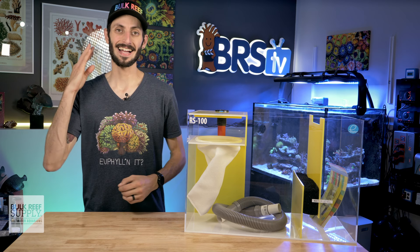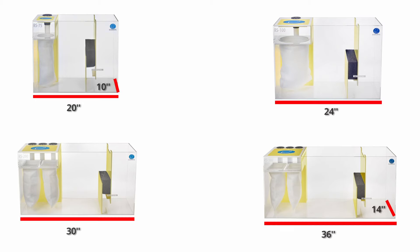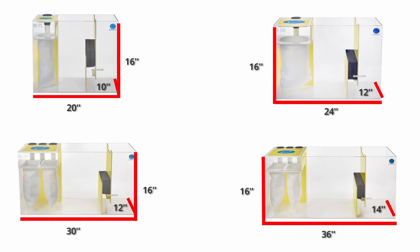There are four different sizes in the reef sump lineup: the RS-75, the RS-100 that I've got here, the RS-200, and the RS-300. They're rated for up to 75, 100, 200, and 300-gallon aquariums respectively, with the smallest measuring 20 inches in length with a 10-inch width and the largest at 36 inches in length with a 14-inch width, while all sharing the same 16-inch height — meaning they should be a really easy fit for most standard aquarium stands.